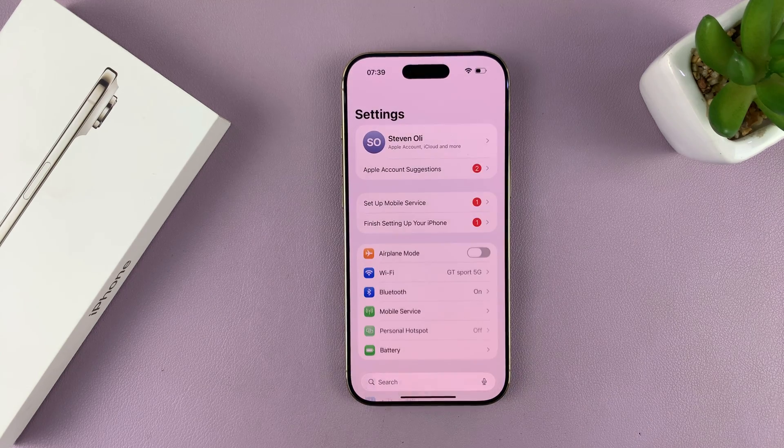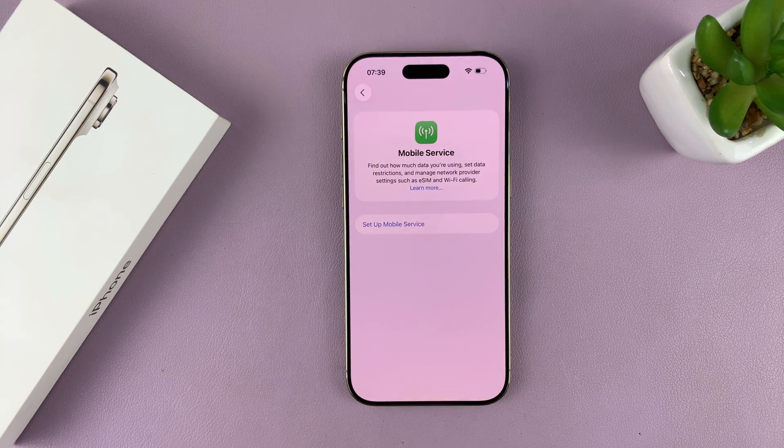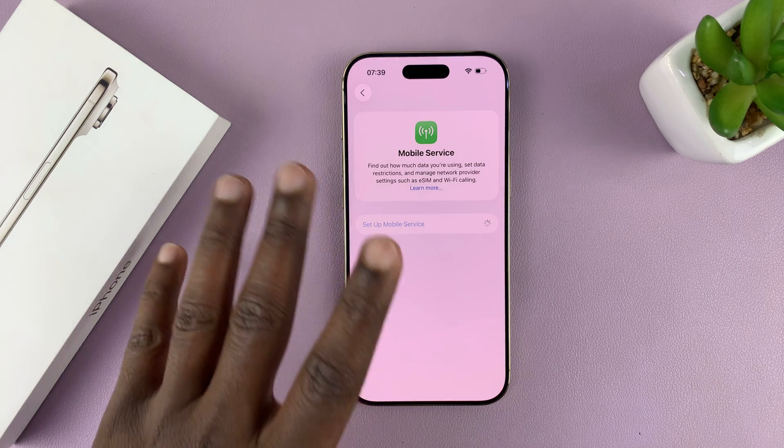Now you can go to Settings, then go to Mobile Service, tap on that, and then it's going to check.